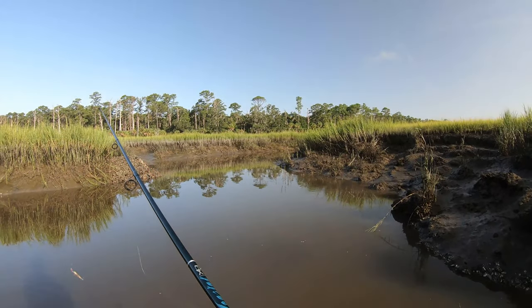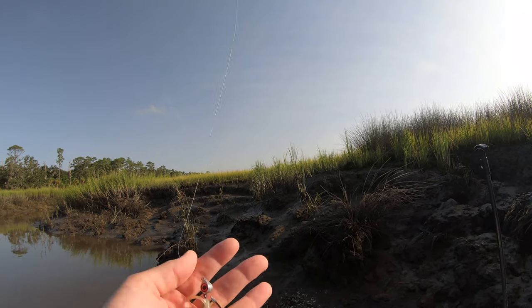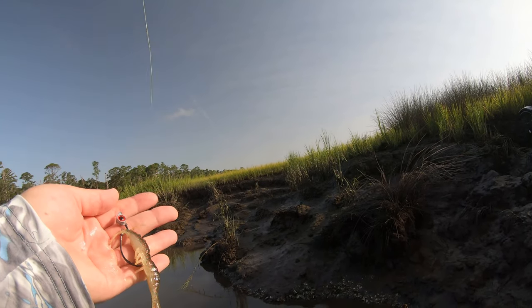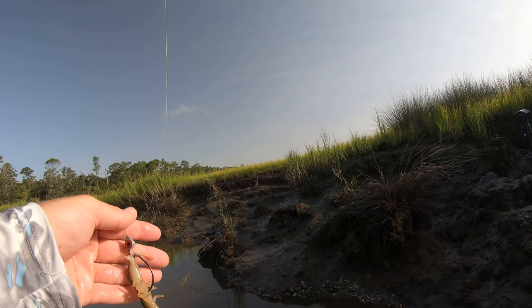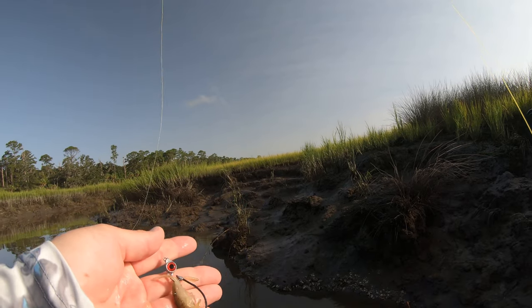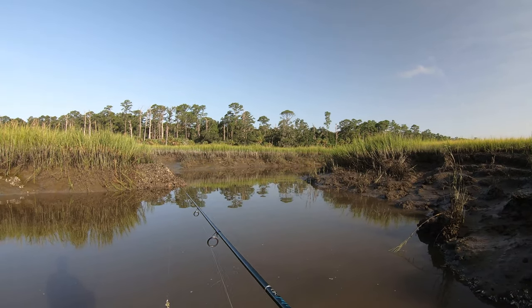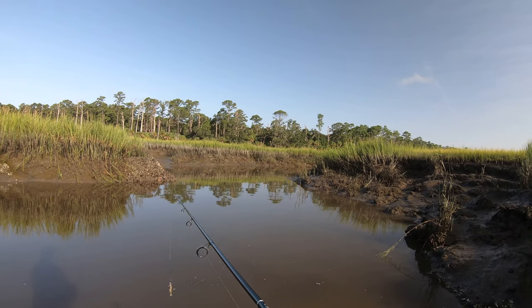I'm pitching this Z-Man Shrimp Z on the Eye Strike Texas eye hook, 3/16th ounce weight, red eye. The color of the eye doesn't really matter as long as the eye is there. The science has proven that these fish like to see an eyeball — it increases the strike. So we're fishing three rods, nothing fancy, just fishing simple.